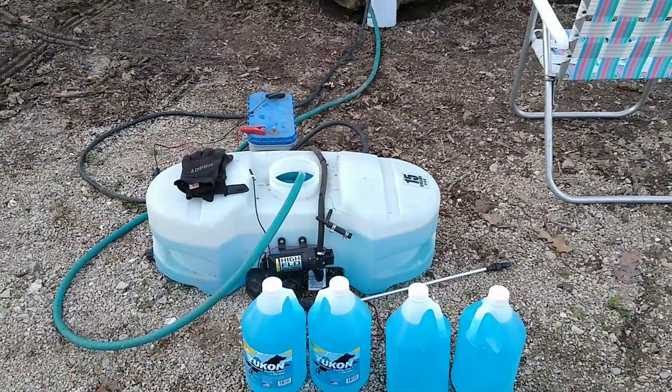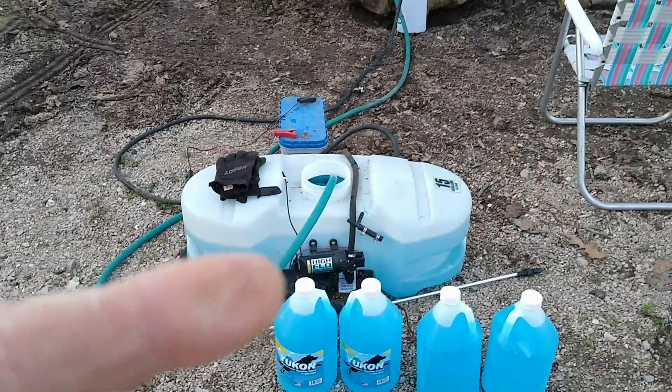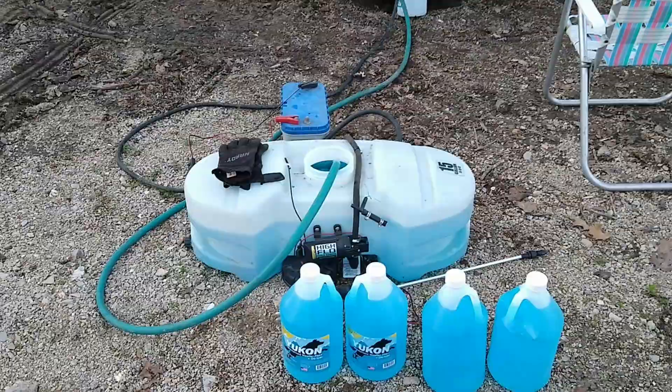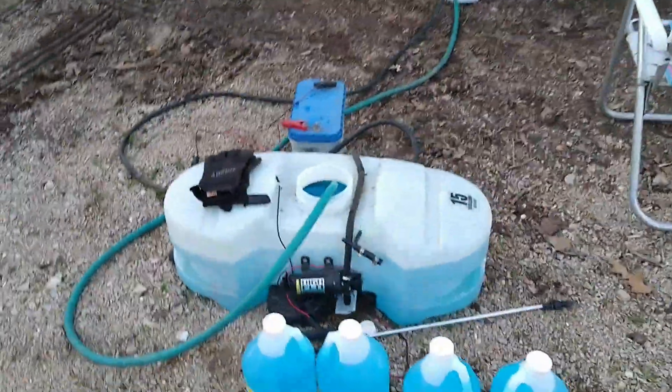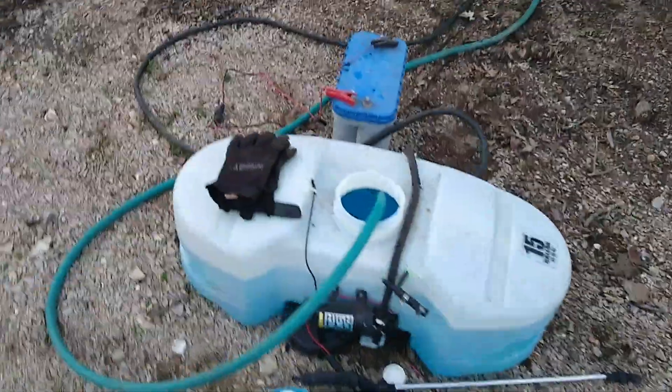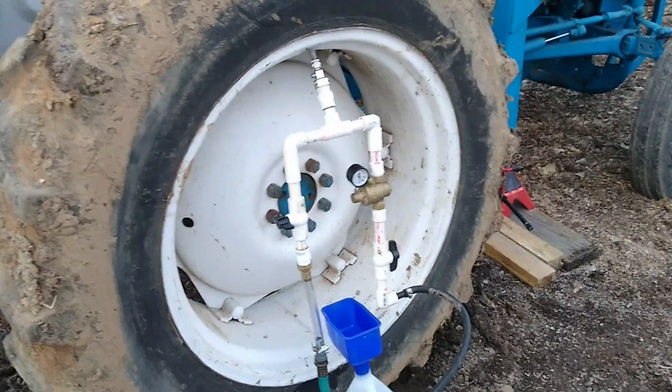As you can see I am using my sprayer rig — those have a little pump on them right there and they work by pressure. What I have done is I took my wand off, you see my wand laying there, and I ran the hose over here to a manifold that I made. Let me explain this manifold to you.